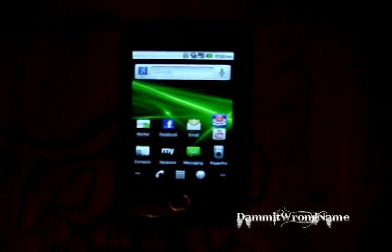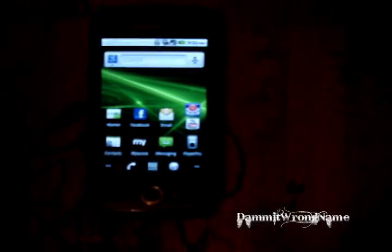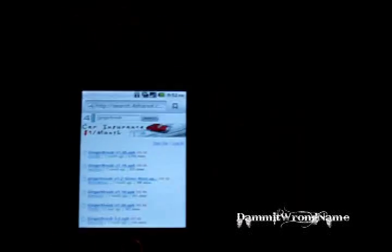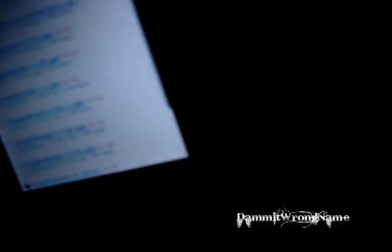What you're going to want to do first is open your browser and go to 4share.com and search for GingerBreak — G-I-N-G-E-R-B-R-E-A-K. For this video I downloaded version 1.2. You could download something else, but I'm not sure if it will work. For this video I downloaded 1.2.